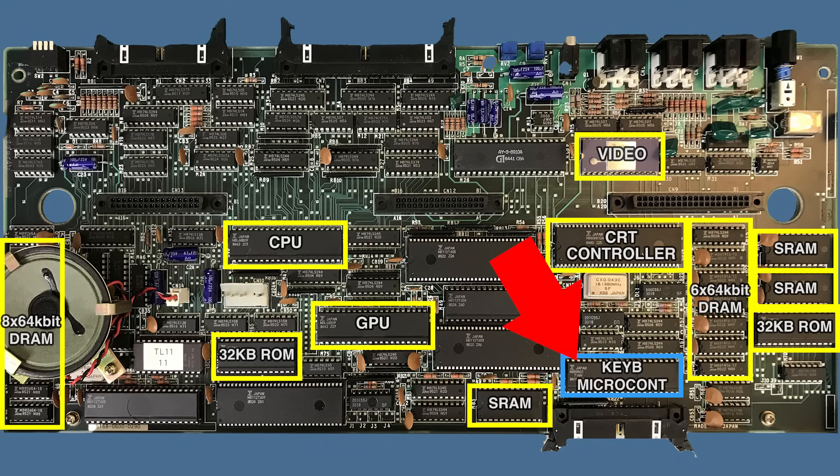Some engineer at Fujitsu really liked this parallel decoupled architecture, because they decided to use it one more time in the same computer. Down here we have a 4-bit microcontroller — it has its own tiny CPU with a small amount of ROM and RAM all built into a single IC. It takes care of the keyboard, not surprisingly, since the keyboard connector is right next to it. One of the other 2-kilobyte static RAM chips is located right next to it, so I'm going to guess it also communicates with the CPU via that shared RAM.